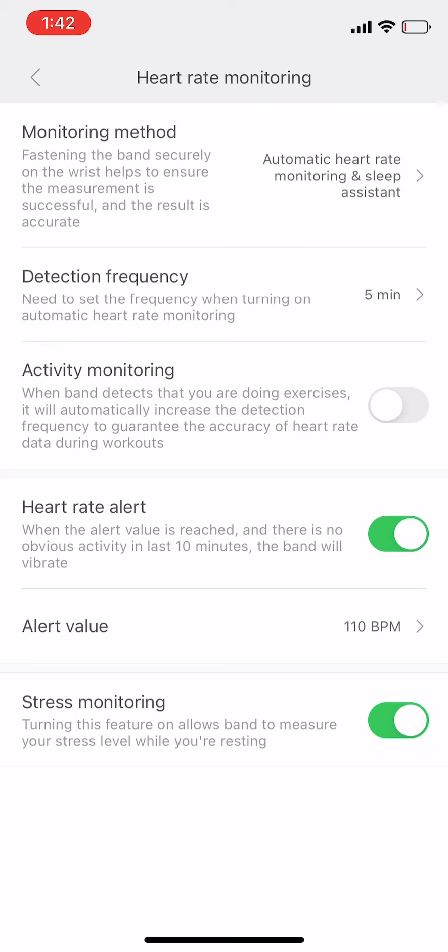The bug is that when you enable both automatic heart rate monitoring and sleep assistant, only automatic heart rate monitoring happens and sleep assistant doesn't work. To get rid of this problem, all you need to do is put it on automatic heart rate monitoring only, and it will actually work for both sleep assistant and heart rate monitoring.